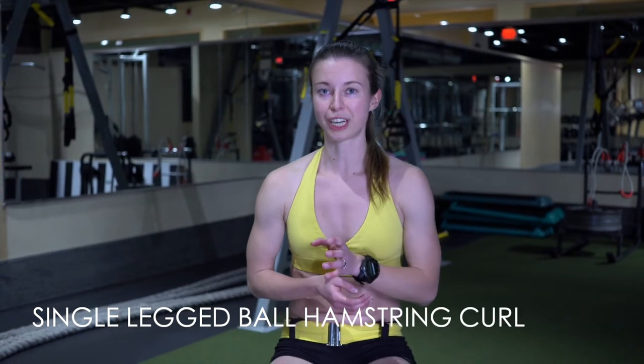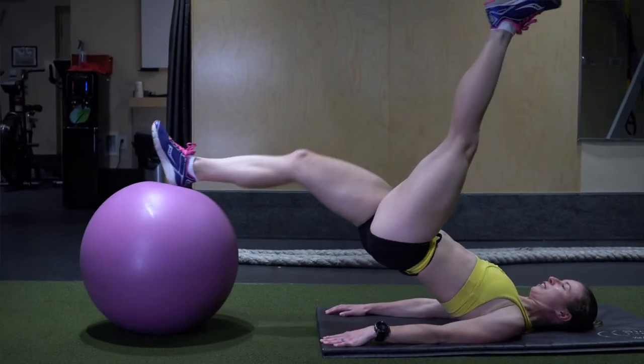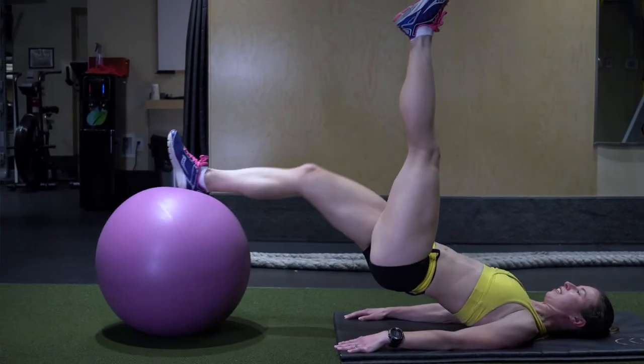The next one is the single legged ball hamstring curl. This is a little bit more advanced. It requires you to engage your core so that you can balance a bit better, and you must also engage your hamstring and your glutes.